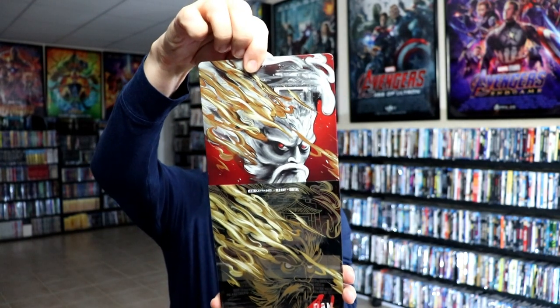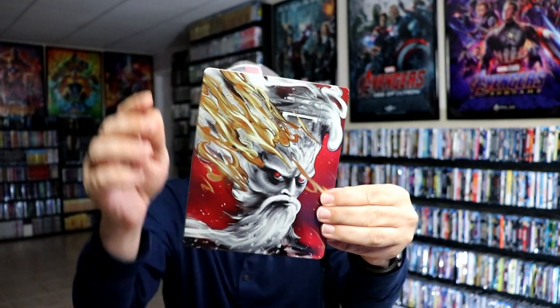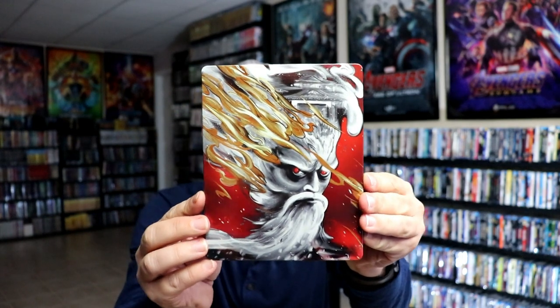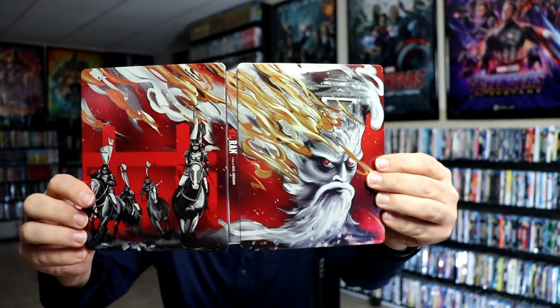And here's the back. When we remove the steelbook from the slip — really nice images there, I really like the way that looks. Here's the front of the steelbook. It is a glossy steelbook with no embossing or debossing — great looking artwork. And then here's the back.